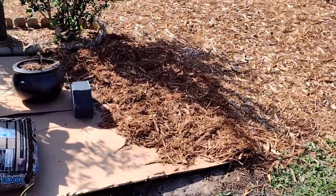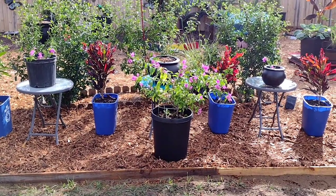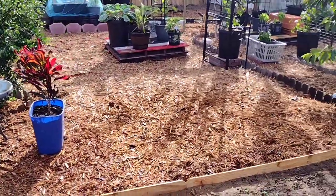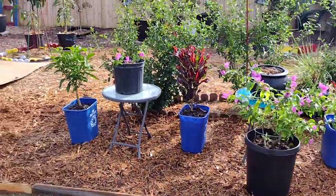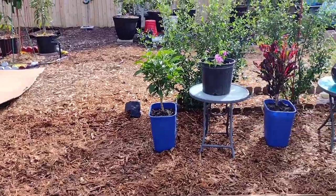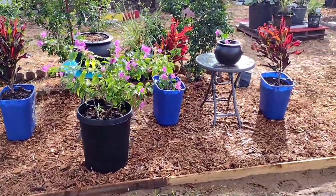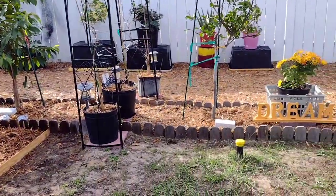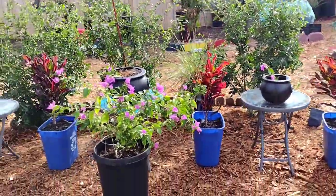Come with me on this quick journey. I went to the flea market and got these plants right here — they were very, very cheap. All these plants combined cost me $16. The little blue buckets cost me $4, and the tables were three for $5 at the flea market.